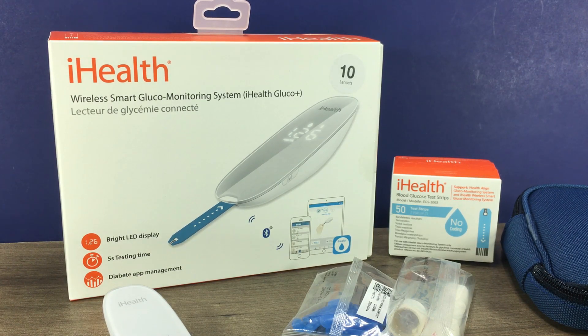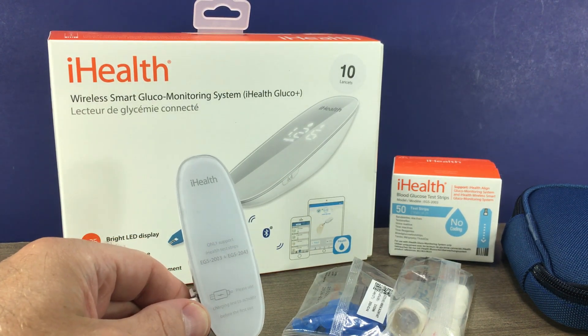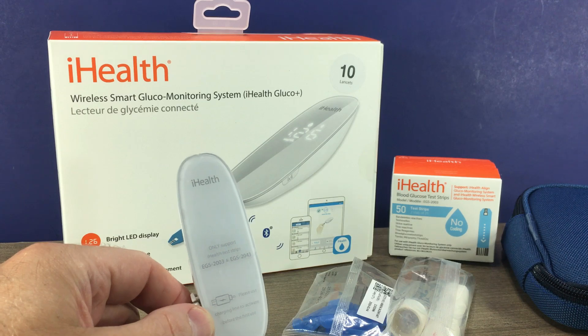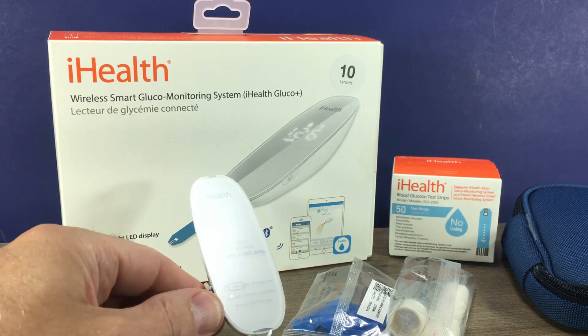Hi, this is Josh, pharmacist with Pharmacist Tips. Today we're going to take a look at the iHealth Wireless Smart Glucose Monitoring System. The folks at iHealth did send me this meter for free; however, they did not pay for the video, so this is my honest review taking a look at the iHealth glucose meter.